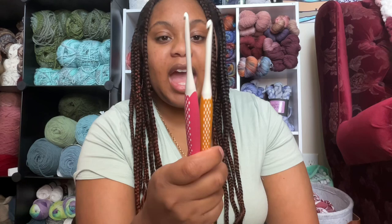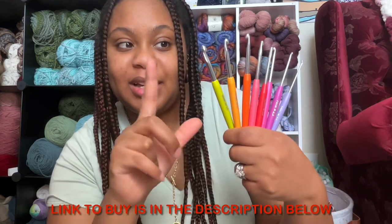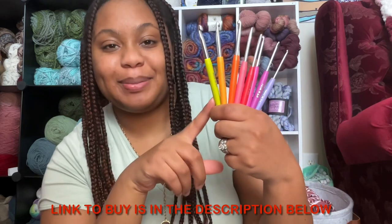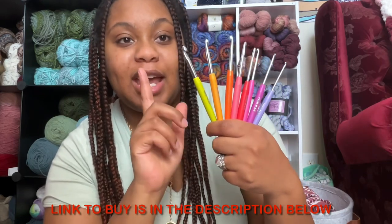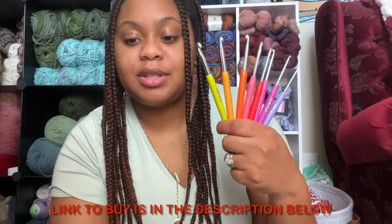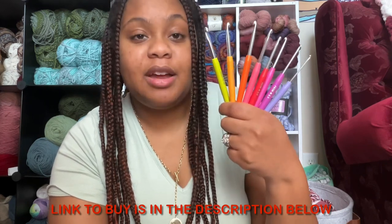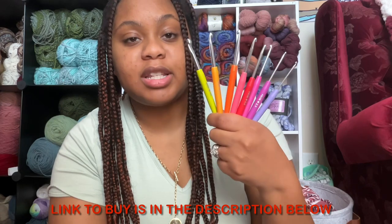These are the ones that I have and I bought these because, y'all know I love a good metal hook with a grip with a soft handle on it. On Amazon right now these retail for about $18 and they come in a set from two millimeter to six millimeter.